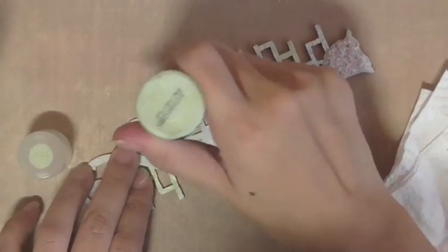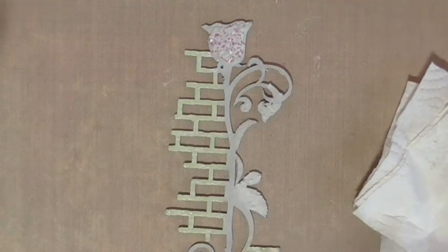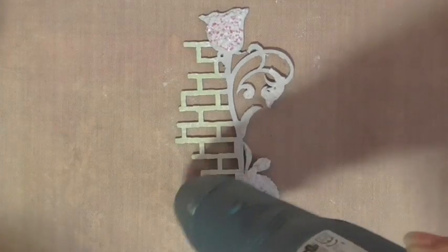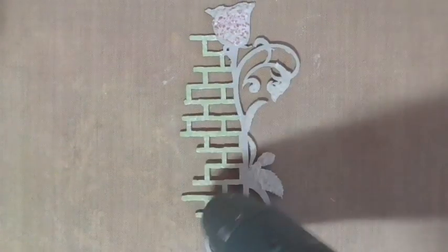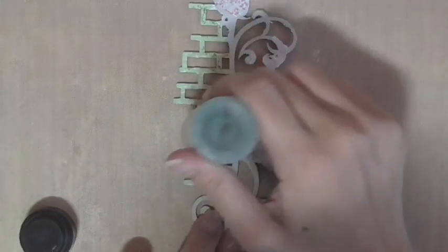While that is drying, I am coloring the rest of the chipboard with Distress Paint and Distress Stain in Bundled Sage. These two, although they have the same color name, are actually slightly different in shade, so that gives me quite a bit of dimension in my coloring and shading.